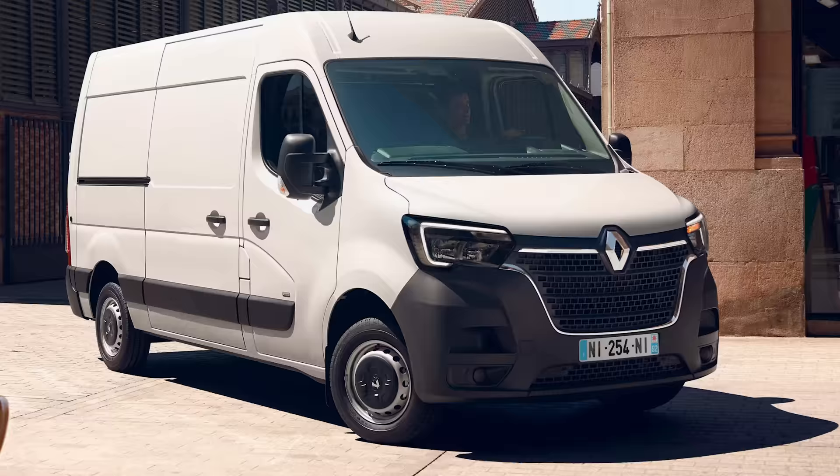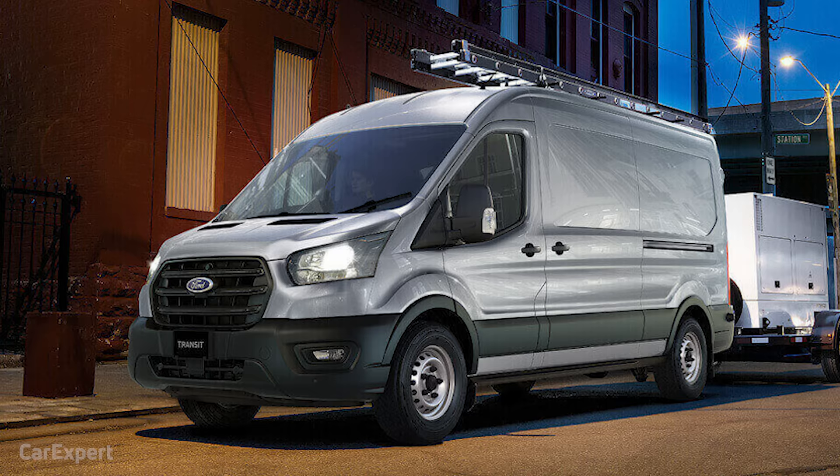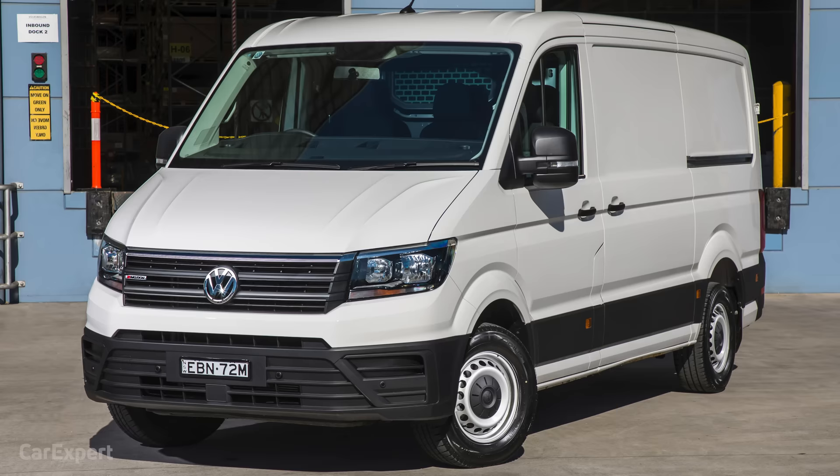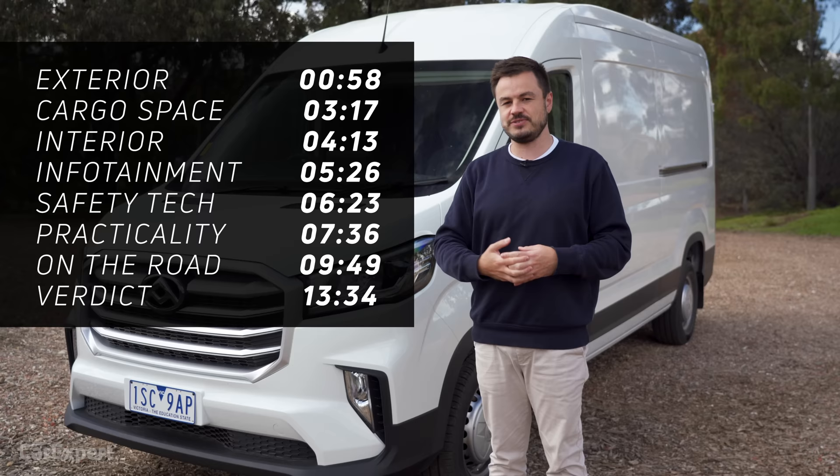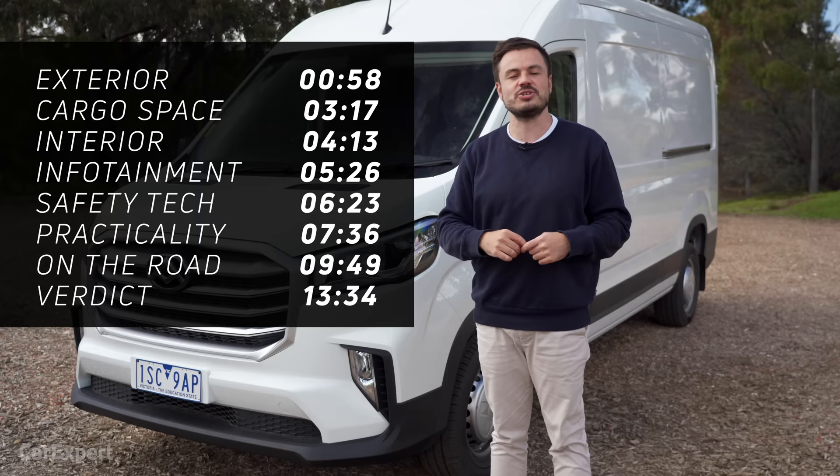It competes with vehicles like the Renault Master, the Ford Transit, the Mercedes-Benz Sprinter, and the Volkswagen Crafter. Today we're going to do a detailed review of the LDV Deliver 9. If you want to skip ahead to other parts of this review, you can use the time codes on screen, or if you're on YouTube, scroll down and use the chapters below. If you haven't done so already, I'd love it if you could hit subscribe and also press the bell icon so you can see when we drive different stuff.